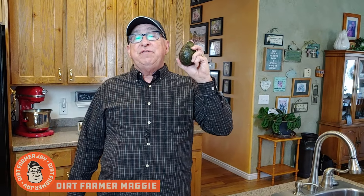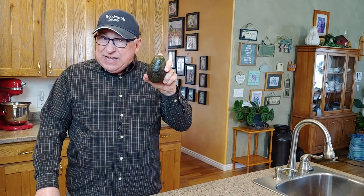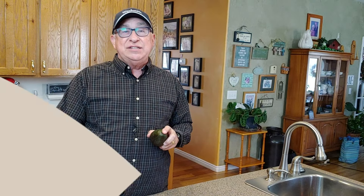Hey, Dirt Farmer Jay here from DirtFarmerJay.com. Several seasons ago we published a video on how to ripen an avocado overnight, and boy did we get a lot of response on that — the good, the bad, and the ugly. But in this episode we're going to take you through a test of four different ways to ripen an avocado so you can see whether it really works or not. Stay tuned.